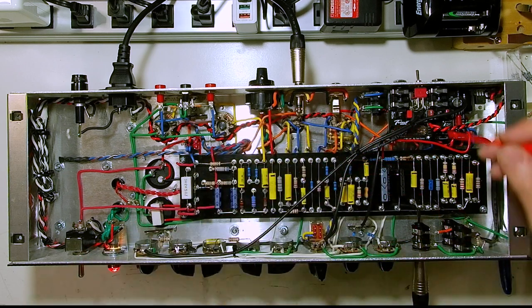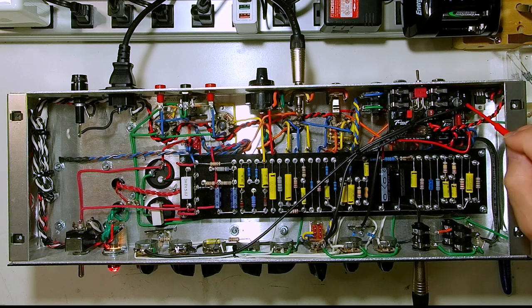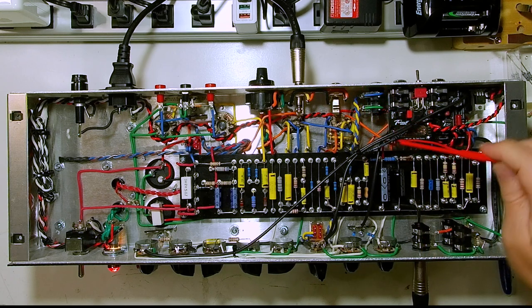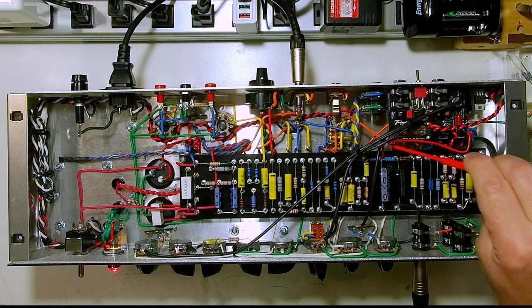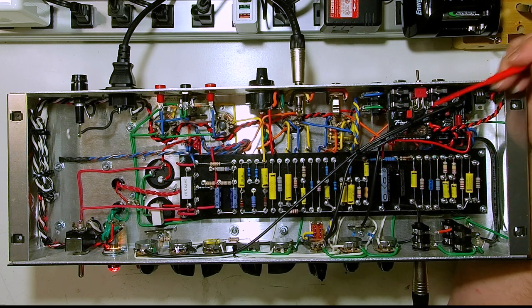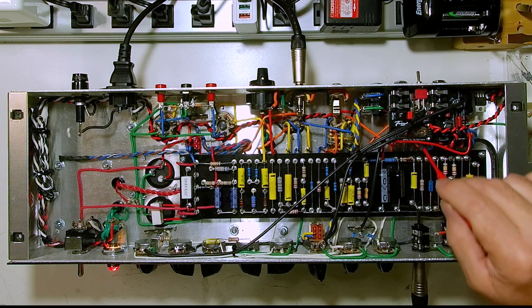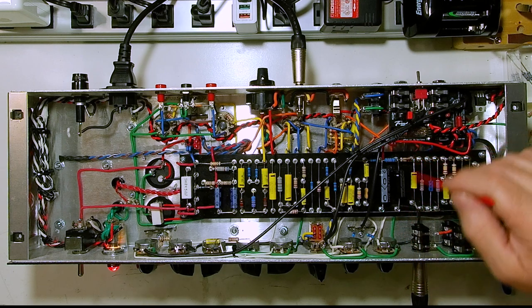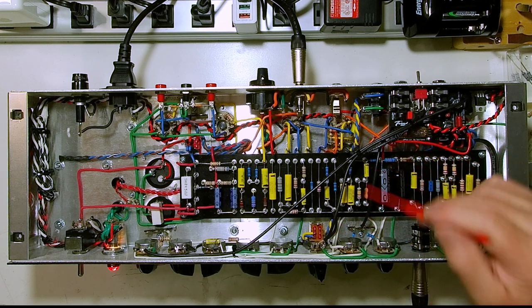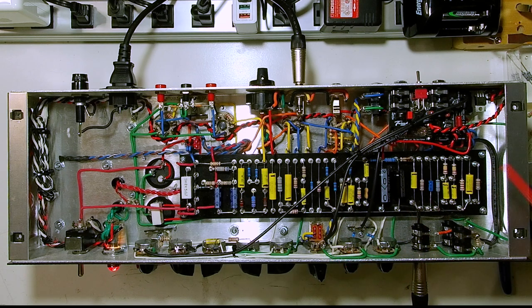In moving these wires around, the oscillation was greatly reduced by moving this wire more over this way. I left it a little longer like that because that seemed to be the best spot. This wire in particular had been going underneath the effects module board and down on the bottom of the chassis, running directly straight across over to here and then over and up. I took this out from under there, ran it up over here and around through here, and that helped a lot.